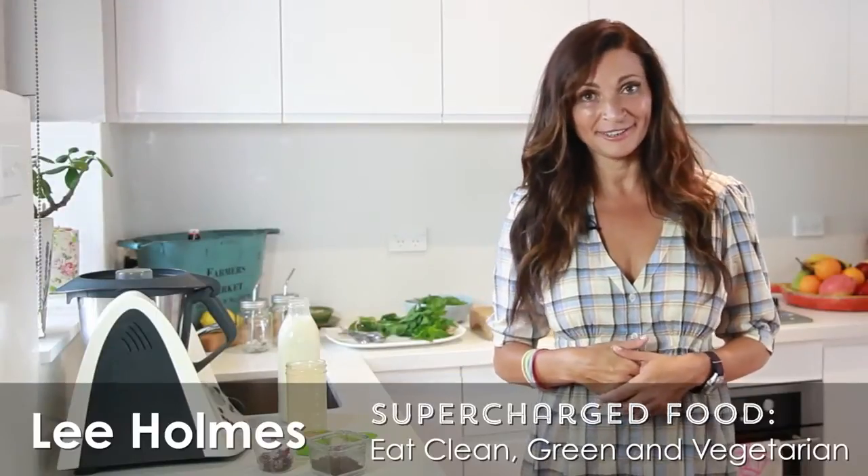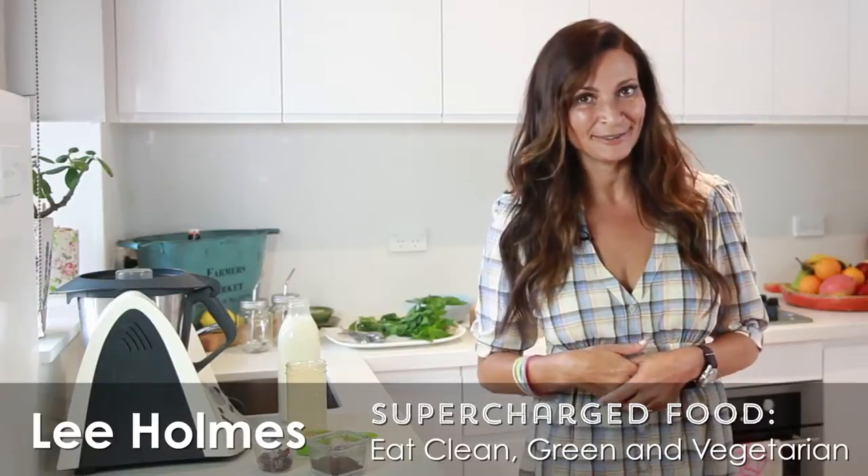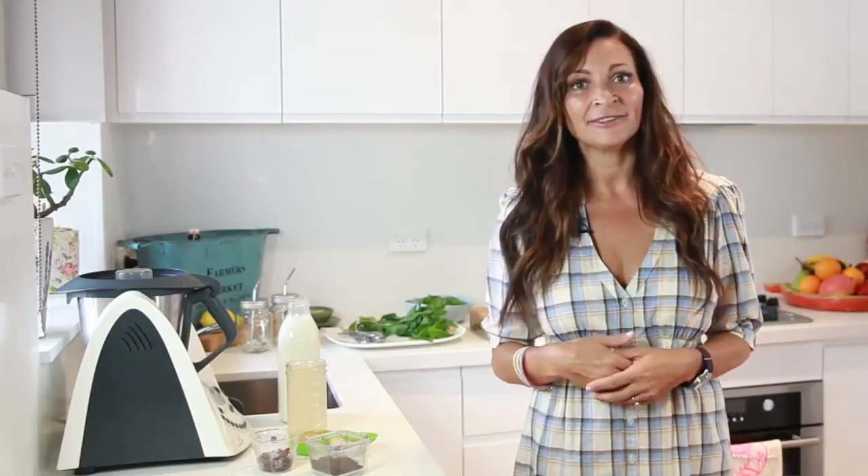Hi, I'm Leigh from Supercharged Food, and today I'm going to show you how to make the world's yummiest smoothie. This is a great one if you're looking to clean up your dietary act. I've concocted this delicious and easy-to-drink breakfast smoothie that tastes just like a mint slice biscuit, only it's a lot healthier and it's really going to fill you up until lunchtime.